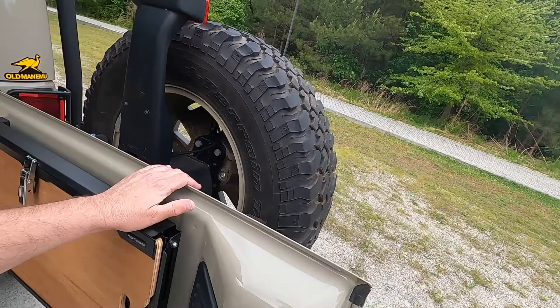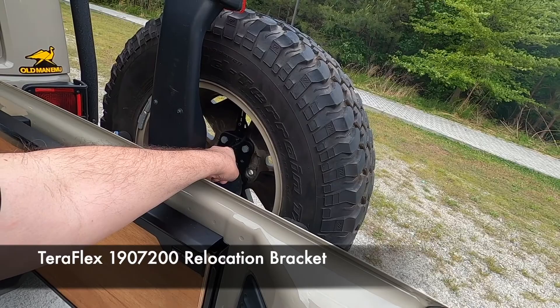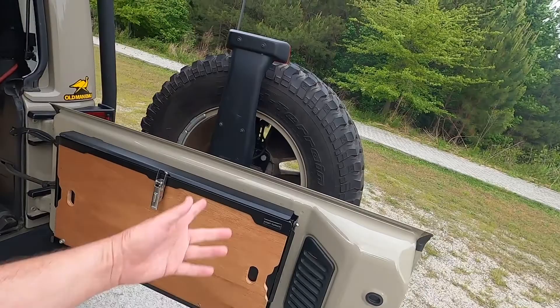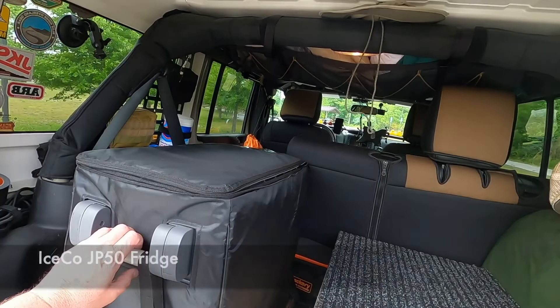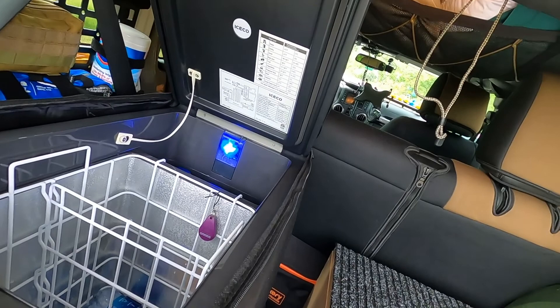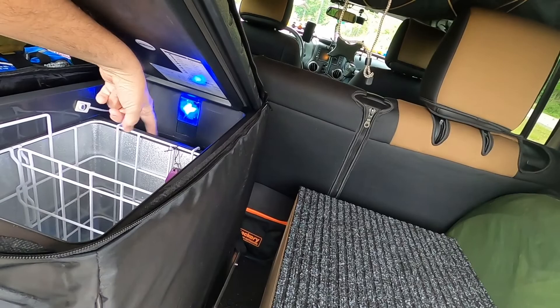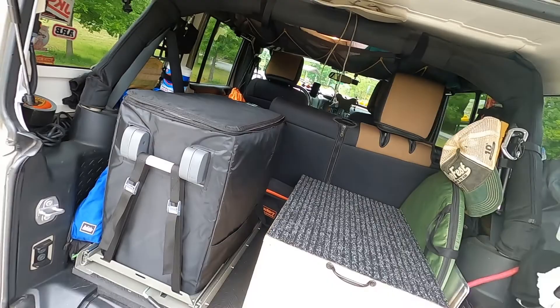The Coleman stove fits right on it, which is really nice. One other thing about the tailgate — I do have a TeraFlex spare tire extension that basically brings the spare tire out and up, because when I was shutting my tailgate my spare tire would just start to catch. Inside I've got an ICECO JP50 fridge — this is a 50-liter. It's not a dual zone but it does have a basket that can be divided. You can take the divider out and put whatever in there, and there's an uncooled area in the back for fruit and vegetables.